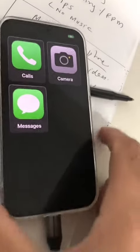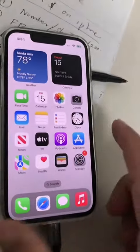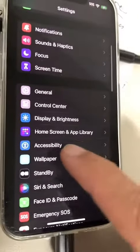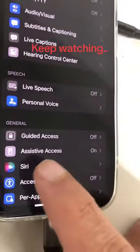But how do you do this? How do you set it up simply for your older parents? Let me show you. Step number one, make sure you have iOS 17. Now let's go to the Settings. Scroll down and look for Accessibility. And now scroll down and look for Assistive Access.